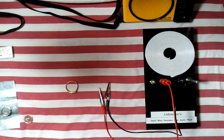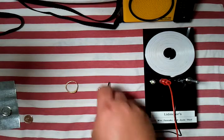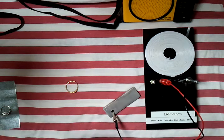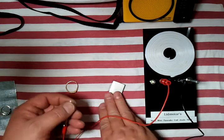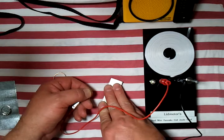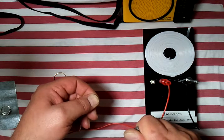Here we are with the lid motor steel wire pancake coil jewel thief. Just to show you what a wonderful circuit this is — let's take our magnesium, hook it up, and how about copper? Copper gave us the lowest voltage. Let's turn on the radio and give that capacitor just a moment to fill up. There we go.